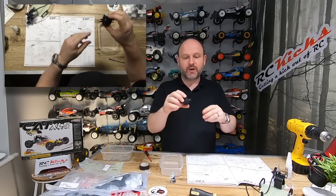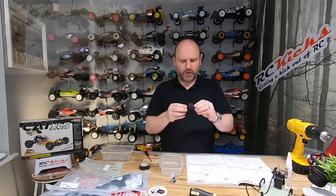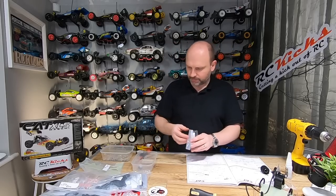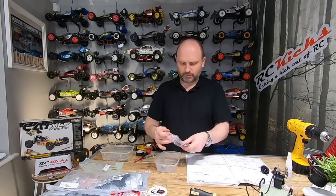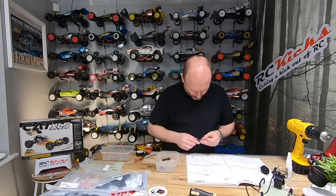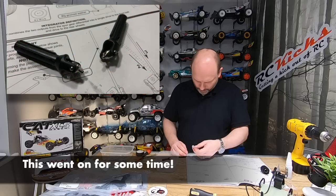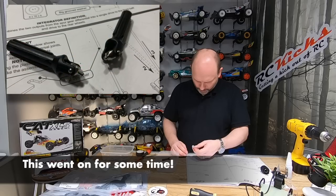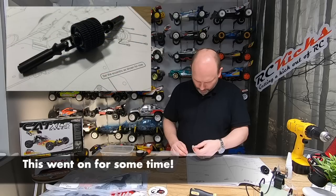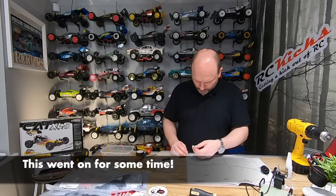That's step nine done - nothing super special about it, kind of what you'd expect. Step ten: you better find a knack for these because there are a lot of them in this kit and they're a right pain. The best thing I found is to use a set of pliers to put the first clip section in, then later when you need to connect it to the other side use the supplied tool, leverage it and push it down. Good luck - it's going to be a pain and your fingers are going to hurt.